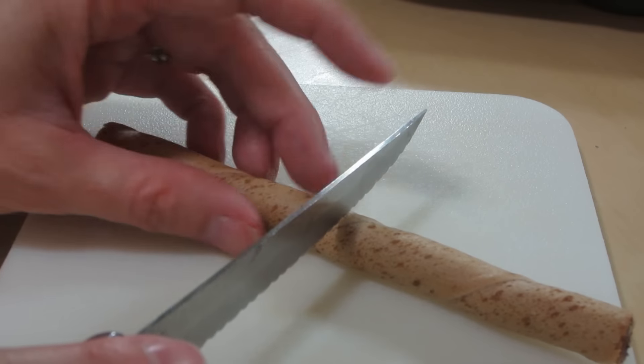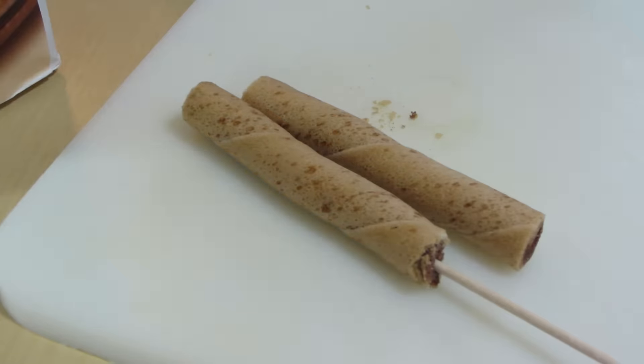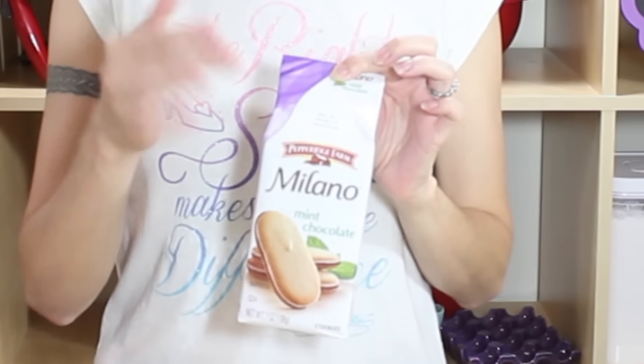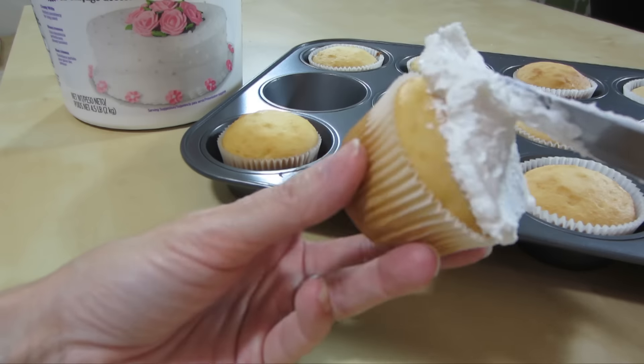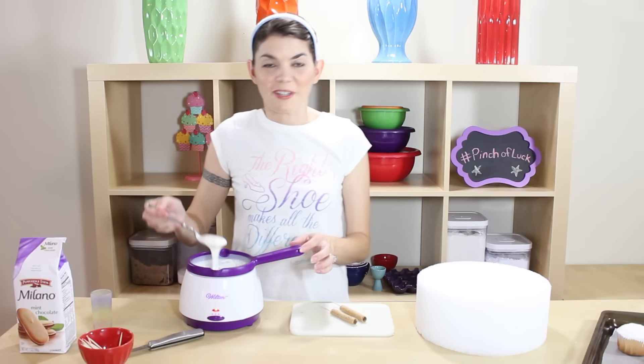While the chocolate is melting, let's go ahead and cut our wafer sticks right in half and just stick a toothpick in one of the sides. We also have Milano cookies here — I chose the mint ones, but you can use whichever flavor you want. We just want the shape of these for the sole of the shoe. We can go ahead and start icing our cupcakes right to the cupcake liner.